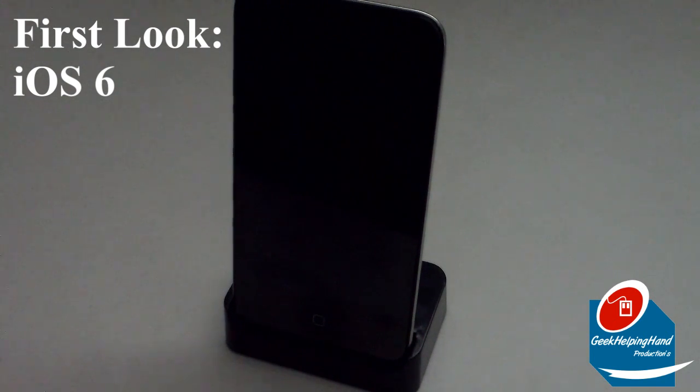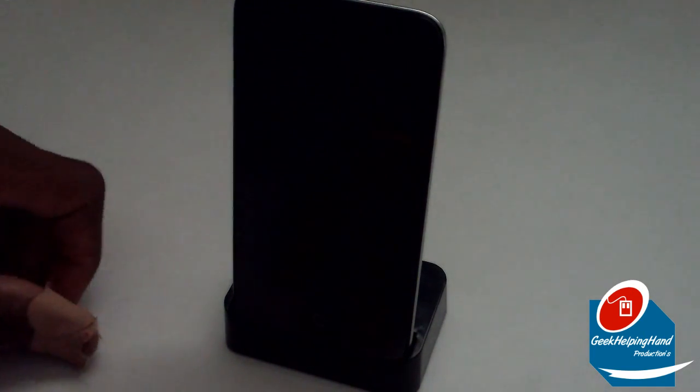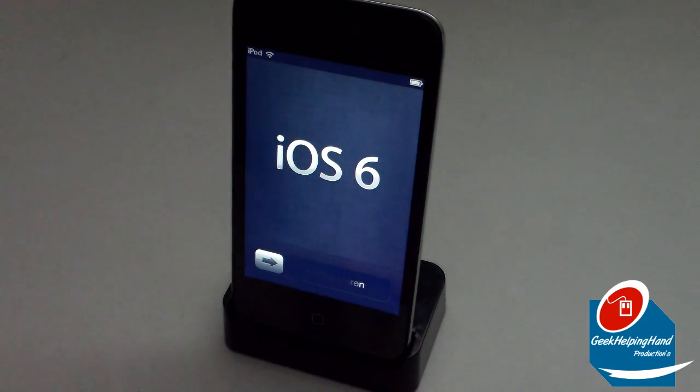Hey folks, this is Geek Helping Hand with the first setup and installation for the brand new iOS 6 from Apple. I downloaded this about an hour ago — it took less than an hour to download because I live in Michigan and the speeds are pretty quick. It did kind of freeze at moments because of the amount of people on Apple's servers, but it's all good because it has downloaded and we can finally install it. This is Geek Helping Hand and we love creating content for you no matter the cost, time, or location.